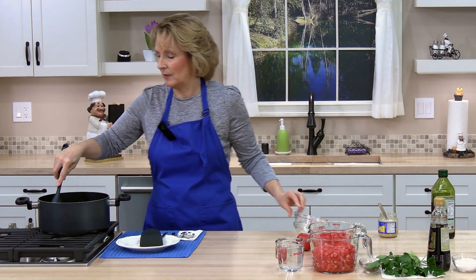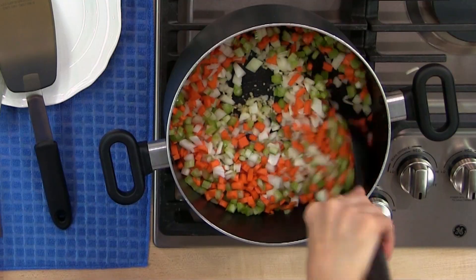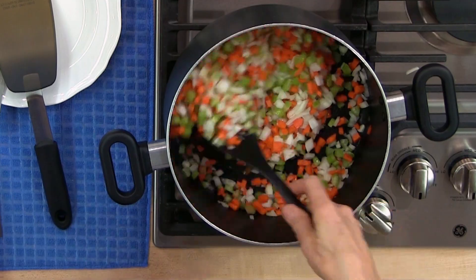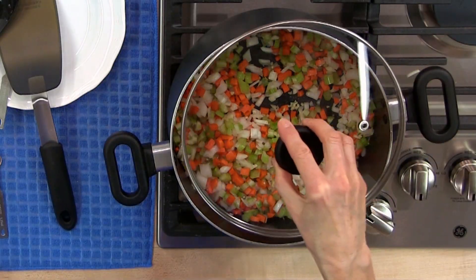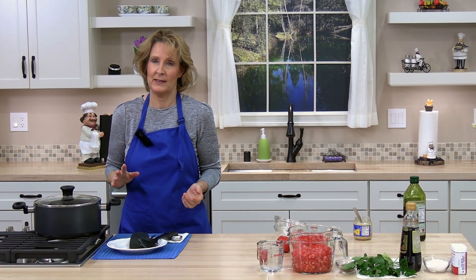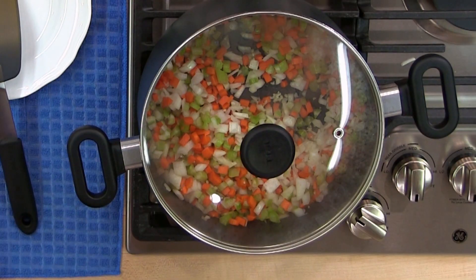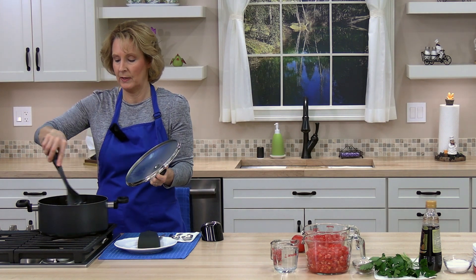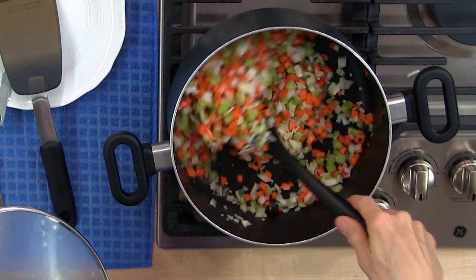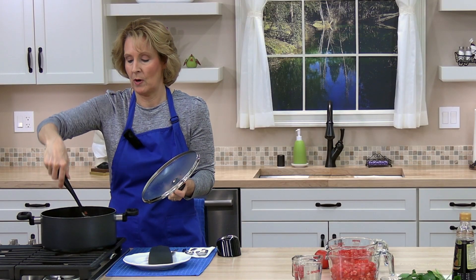Go ahead and stir the vegetables around to get them coated in the oil. Make sure the heat is on medium-low — you don't want it too high. Go ahead and cover the pan. We're going to cook the vegetables about 10 minutes until they are soft, stirring occasionally. If the vegetables seem like they're getting dry, you can add a little bit of the water.